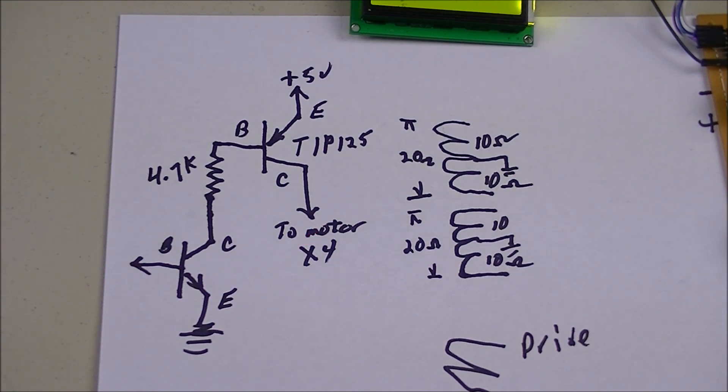Looking at the motor coils side of the drawing: the center taps are grounded, and the ends go to a switching circuit like this. Let's now look closer at the new motor board.